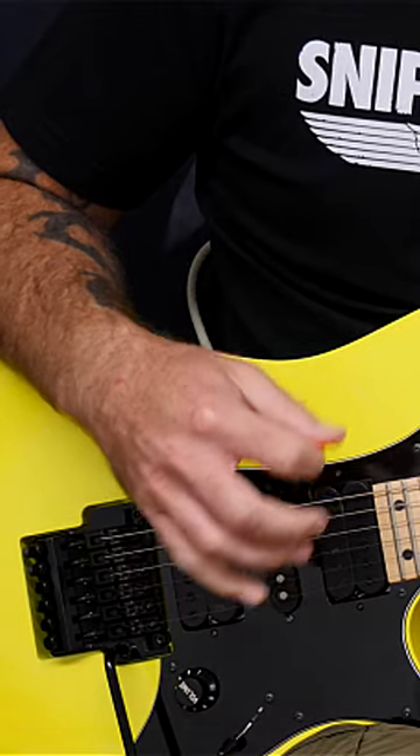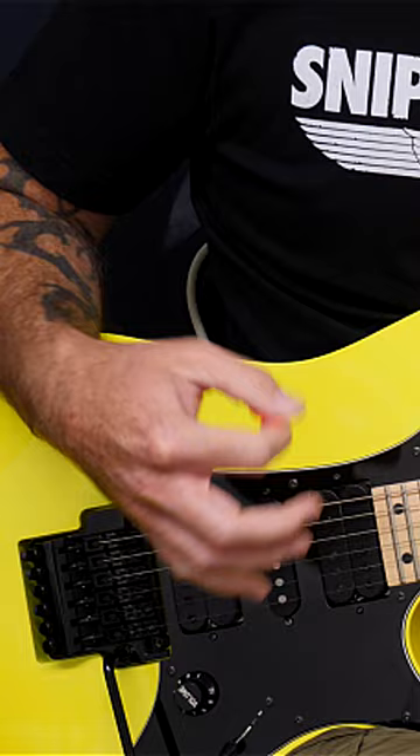Hi guys, I'm going to show you one of the most recognizable aspects of Marty Friedman's guitar playing, and what's more, it's actually really simple to do. It involves bending. So let's say Marty had three notes like this.